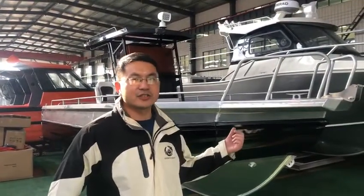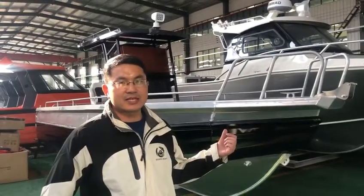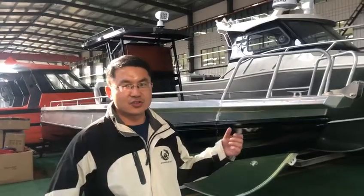Hi guys, I'm Roger from ANCOS4Boat. Today I bring this very nice, very beautiful, robust fishing weapon. This is our 7.5-meter EZ Craft center console.